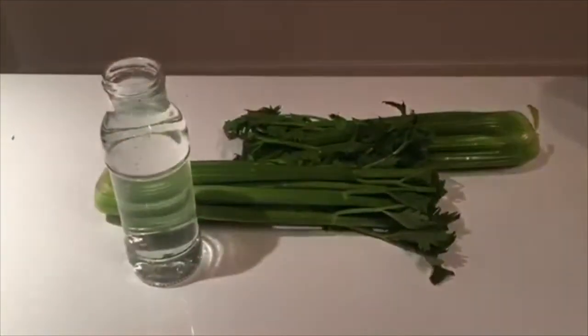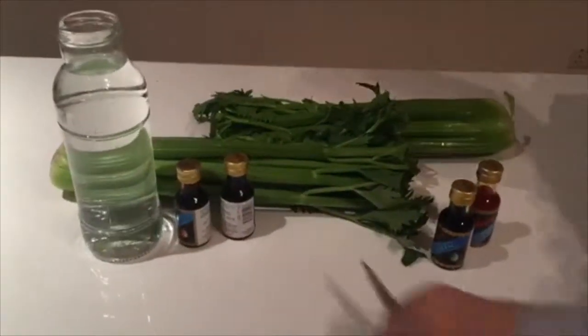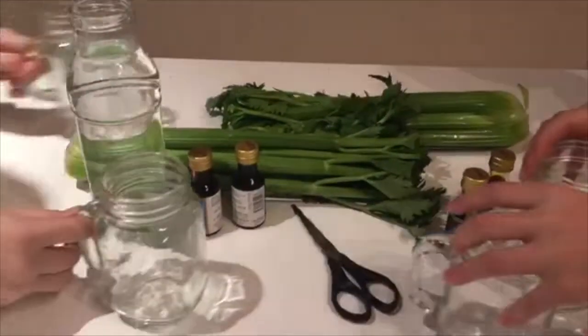Here's what you'll need: celery, water, food coloring, scissors, and cups.